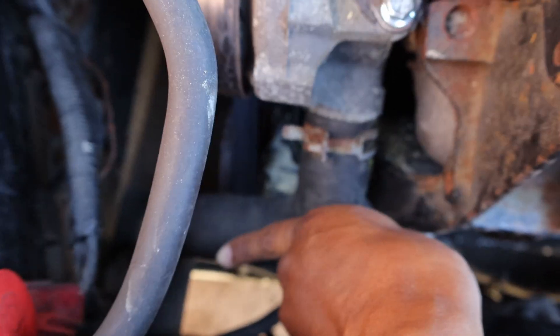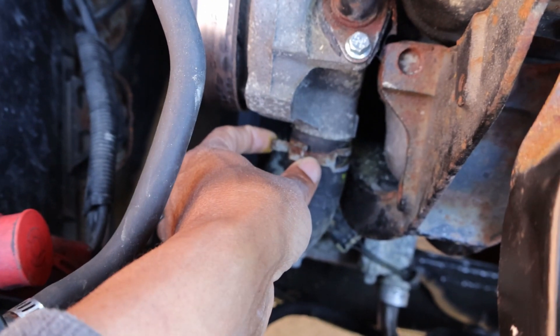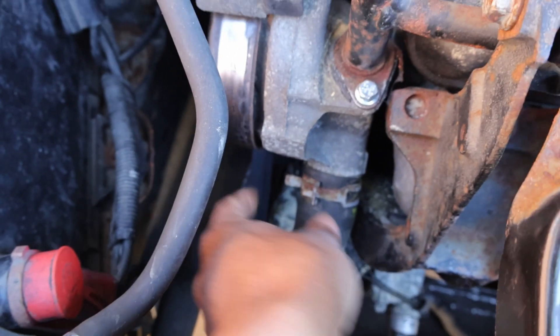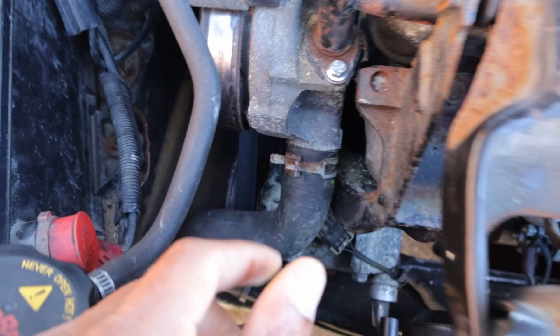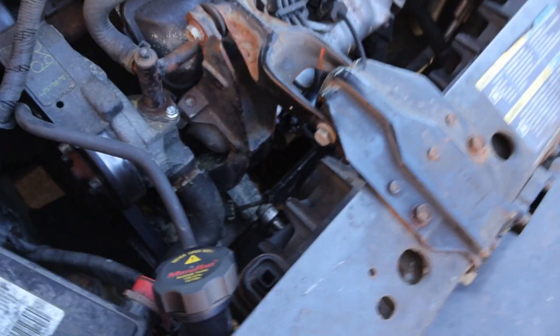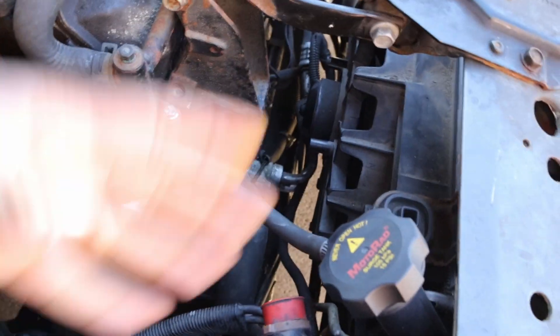At first I thought it was the bottom that was leaking. So I actually jacked the car up and the clamp — I pretty much loosened it, snugged it back up tight on the bottom and stuck it back up to the top. Then it stopped leaking there. But then I noticed the car was still overheating. So I remembered that when you open up the coolant system, there's air that gets in there and you have to bleed it.